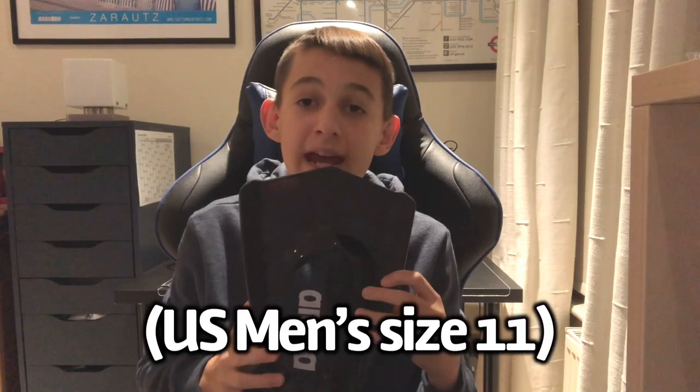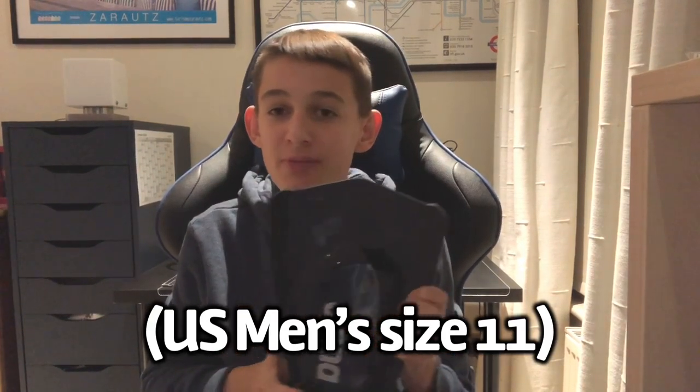Moving on, we've got the Arena Powerfin Pros. These have been awesome since I first got them back in July of 2020 because of their slightly asymmetrical design. It helps you create a more natural kick instead of just kicking up and down with a usual fin. They really help maximize ankle flexibility. I got these in a UK size 10 and a half, but they do fit quite large — they've fallen off a couple of times when turning, so I'd recommend going a size down. These are a really fast pair of fins and I got them for £26 on Amazon.